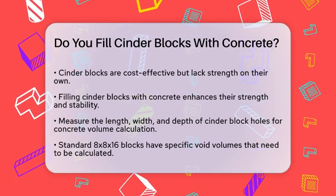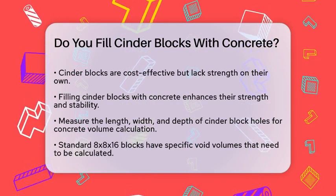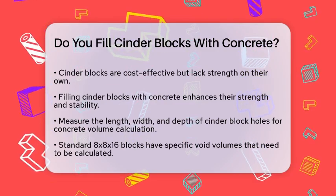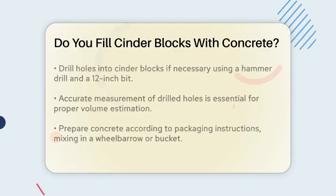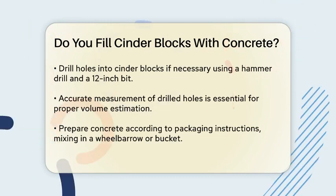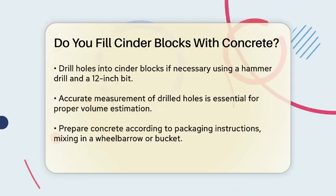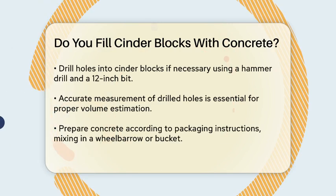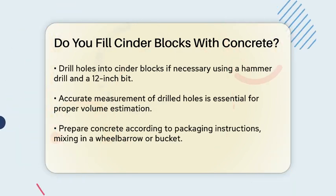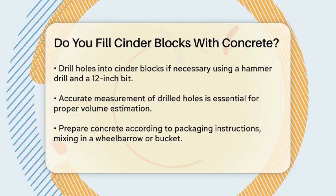To start, you need to figure out how much concrete you'll need. This involves measuring the length, width, and depth of the holes in your cinder blocks. For example, if you have standard 8x8x16 blocks, you'll need to calculate the volume of the voids within each block. A single bag of concrete can go a long way, but it's good to have an exact estimate to avoid wasting material.